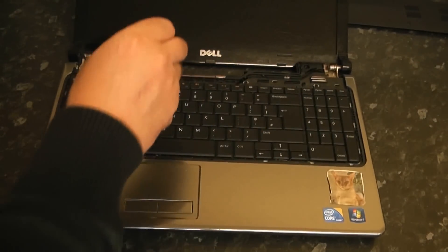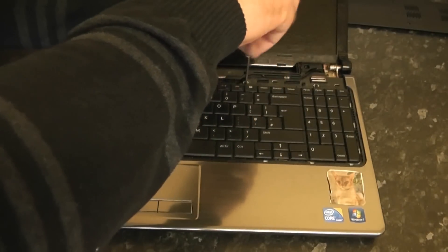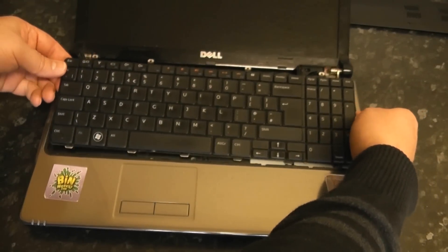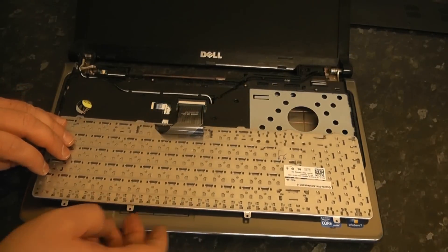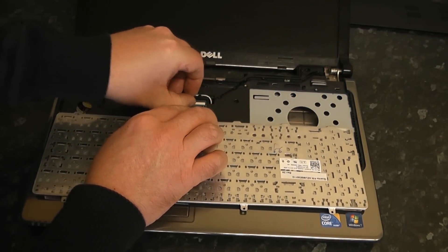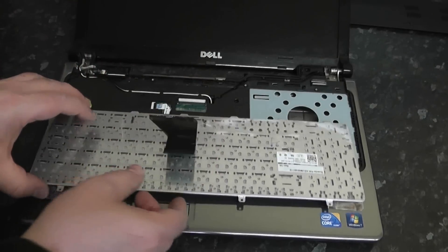The next step is to remove the keyboard. There are three screws here that we need to remove — use the same screwdriver and just remove these three screws and lift the keyboard out. Once you've pulled it out there will be another ribbon cable that we need to detach from the board. Just lift the little plastic lever back — you can use a spudger or your fingernail — and that should pop out.